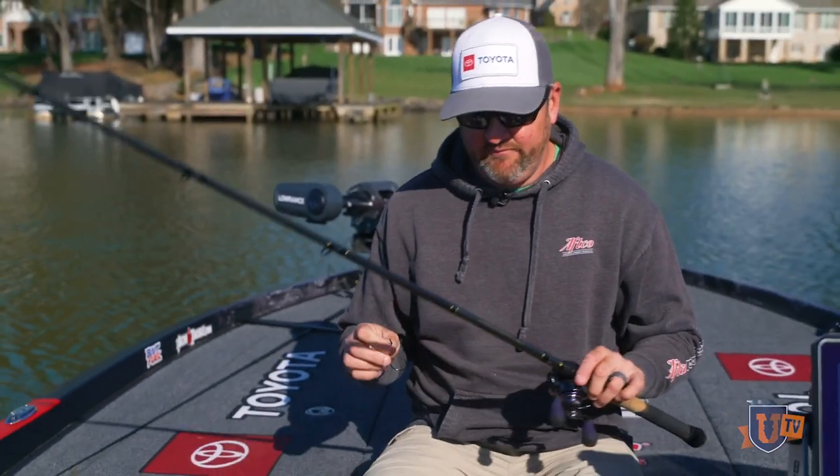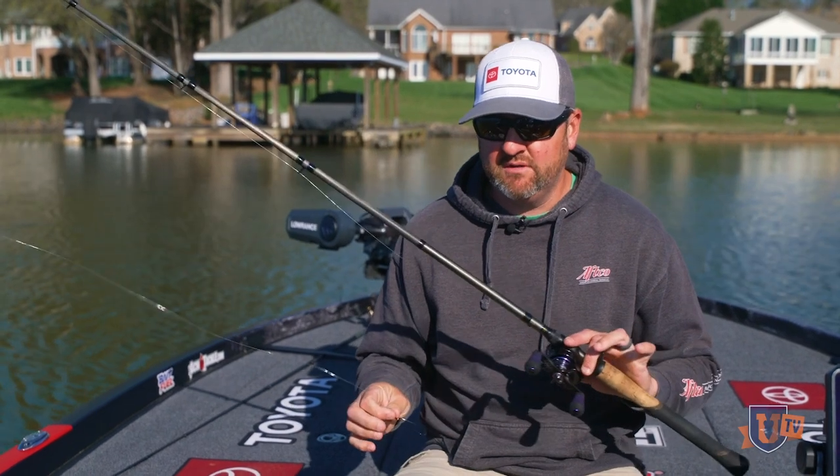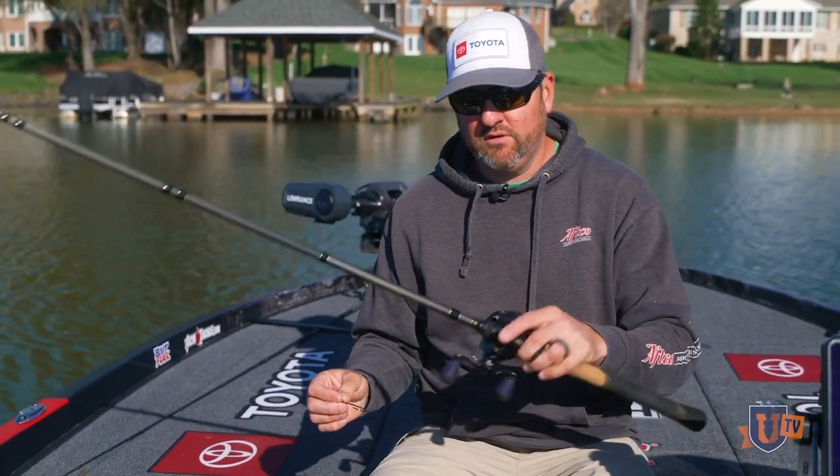A couple different setups — I do like some glide baits and things like that. But my number one setup for locating spawning fish that you can't visually see is a Lunker Hunt Fetch swimbait. It is a signature swimbait that I've actually designed.